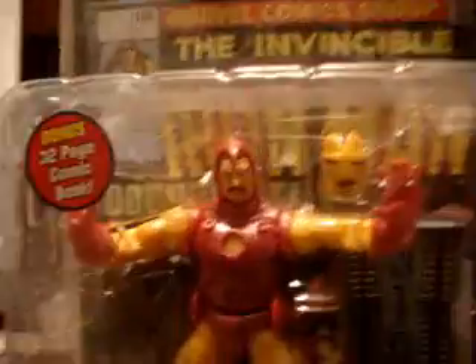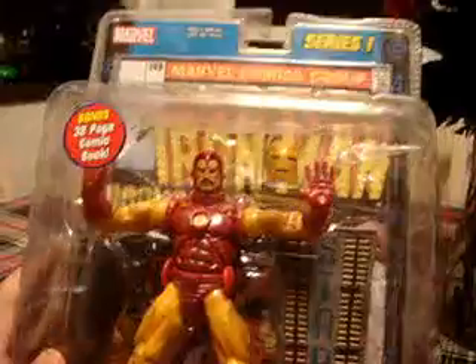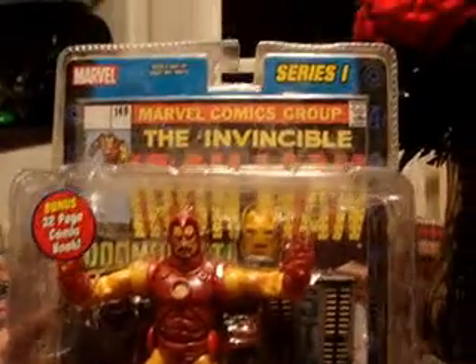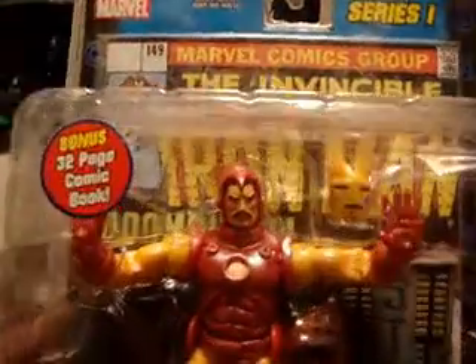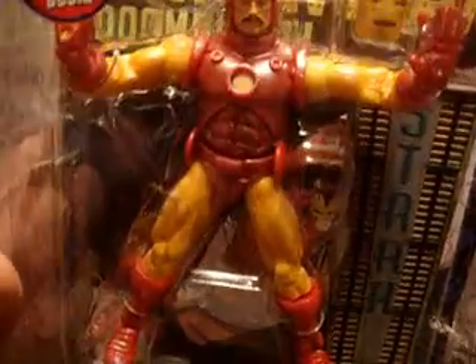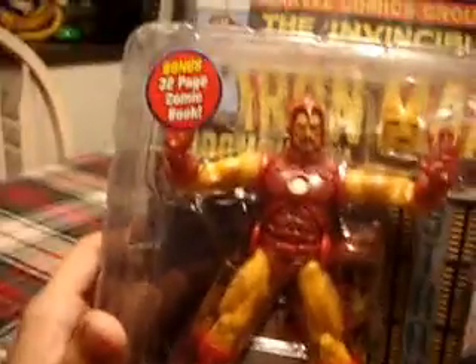He looks really cool. I mean, this is the best Iron Man to buy. I have the Toy Biz one, but the Hasbro one — the 2-pack with Maria Hill and everything — they say that's a really good figure, but this guy's joints are better. That one has a ball joint, which I didn't notice.